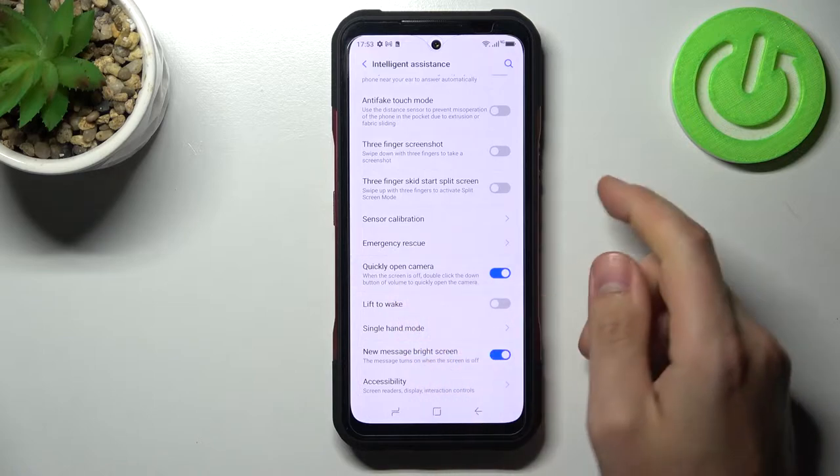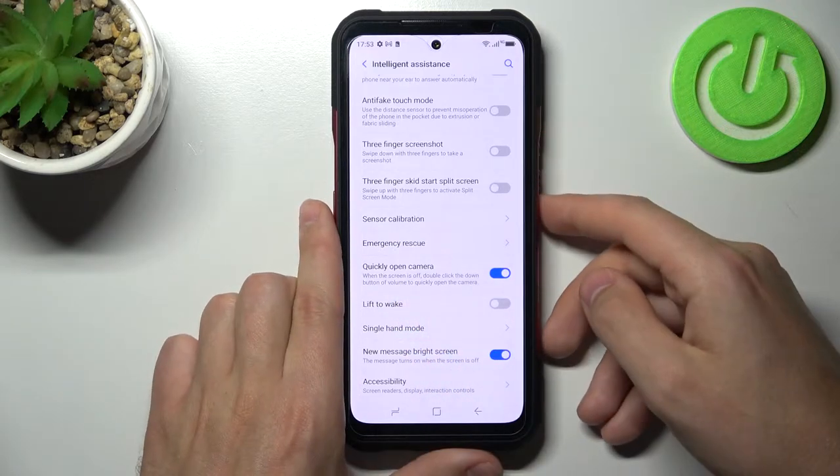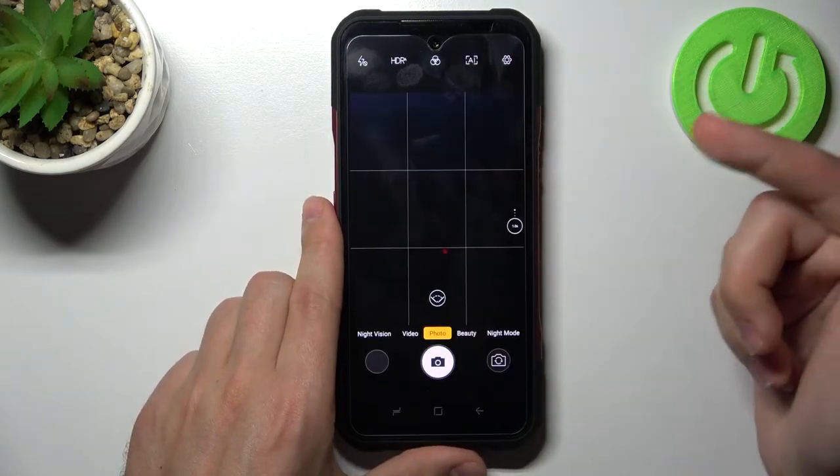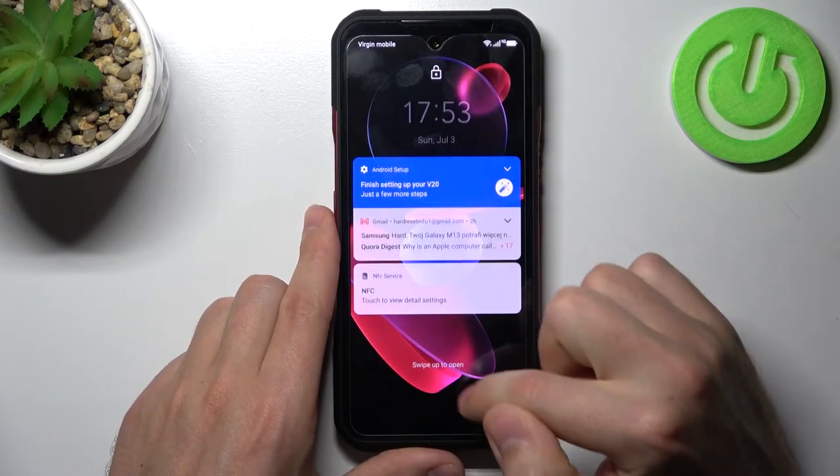So let's activate this option and try it. Screen off — double-click the volume down key — and as you can see, the camera is open, so it works.